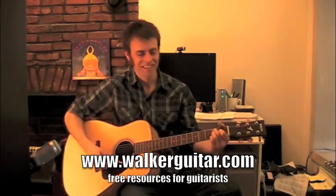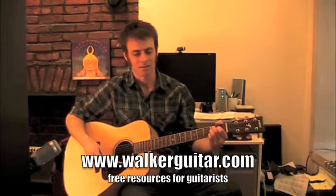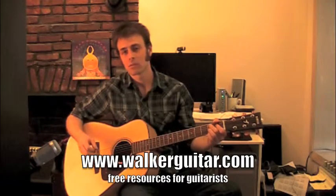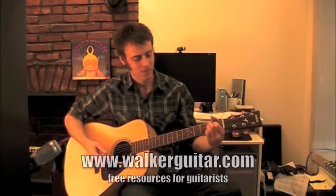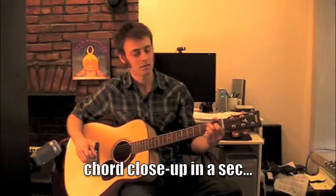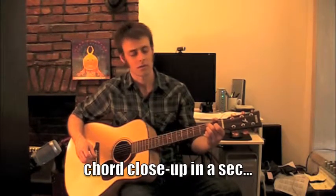Anyway, I digress in my poor bluegrass abilities. B7 — very cool chord. The way this one works, it requires all four fingers. It's a little bit trickier than your average 7th chord.